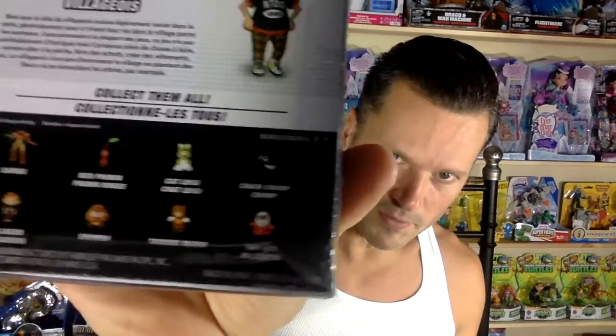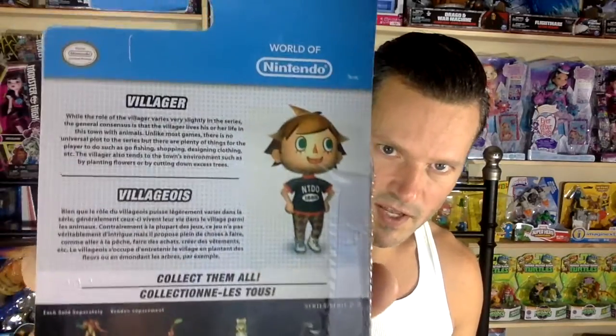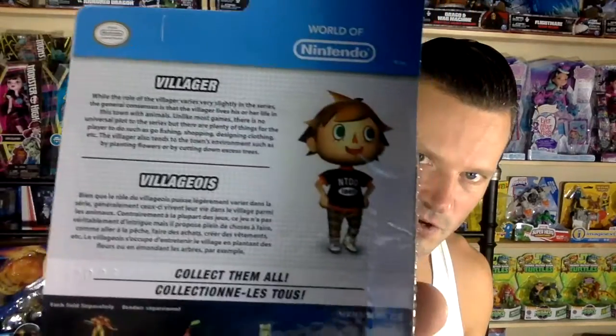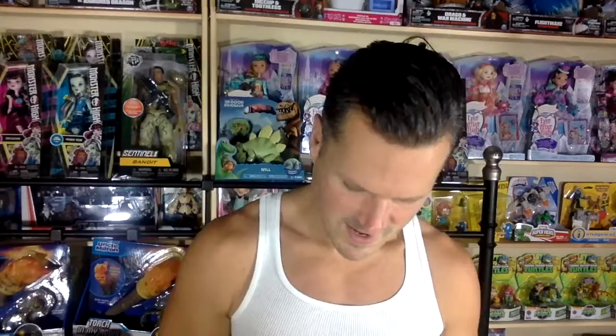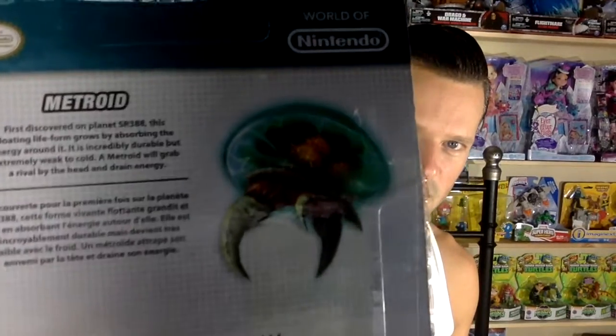This is just another one from the same series and this is one from the series before. So those are the other ones you can get. Can you read that description of the Villager? And can you read that description of Tom Nook? And can you read that description of Metroid? Metroid is so weird looking. Let's open these puppies up.